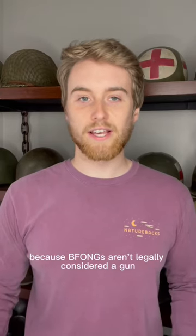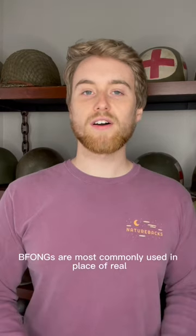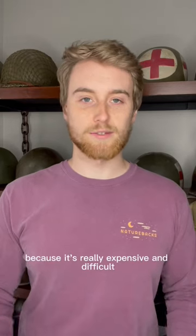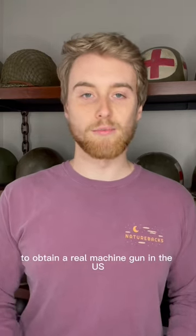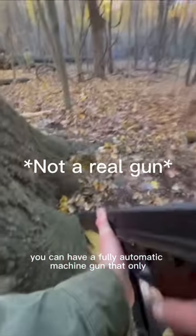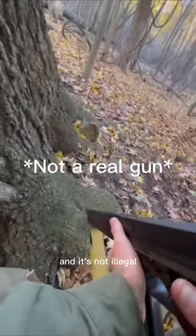Because BFONGs aren't legally considered a gun, there are no requirements for what you can do with them since they can't actually shoot anything. BFONGs are most commonly used in place of real machine guns, because it's really expensive and difficult to obtain a real machine gun in the US. But a BFONG isn't a gun — you can have a fully automatic machine gun that only fires blanks and it's not illegal.